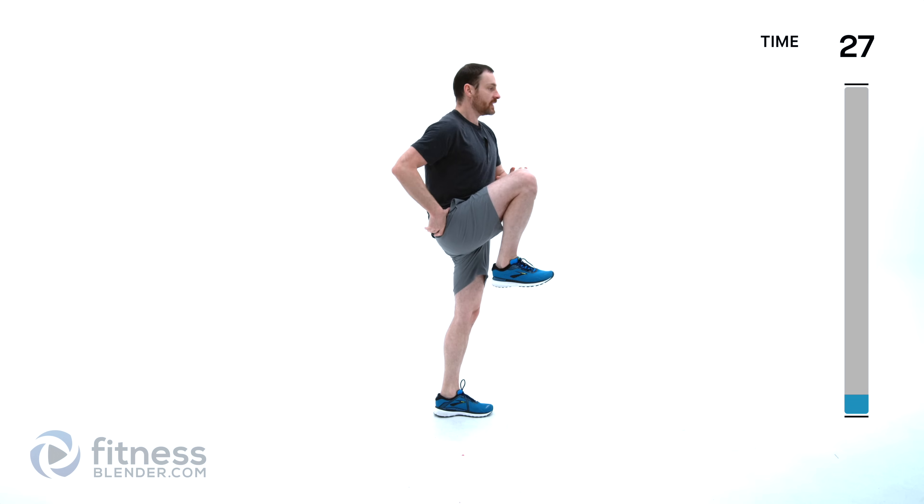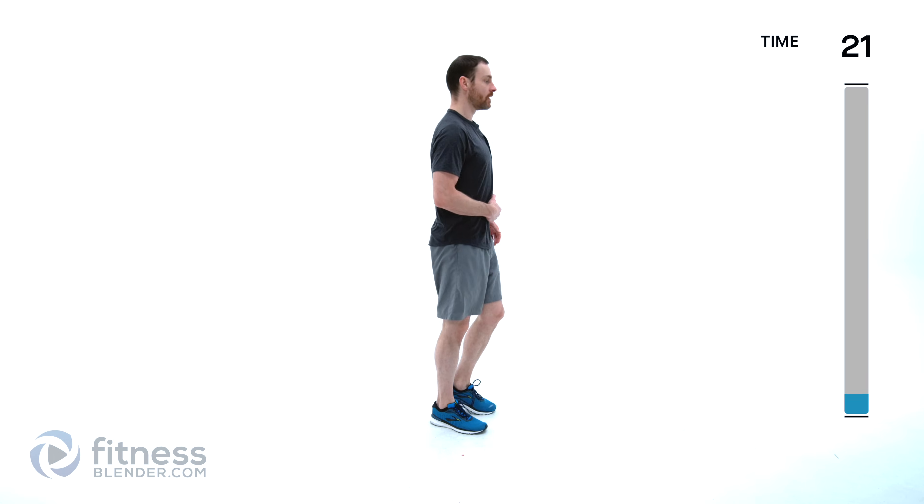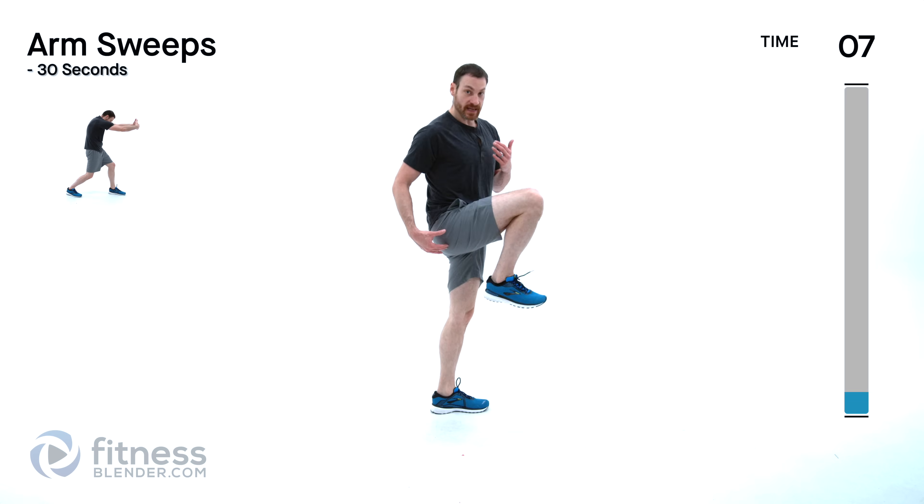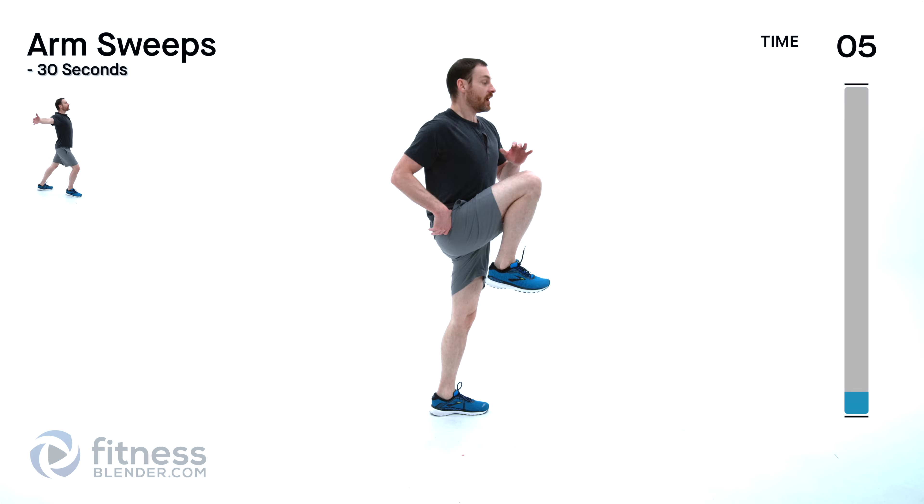We're doing a high knee march next — nice and simple, just bring that knee up as high as you can every single step. Keep it slow at first. Once you feel you have that movement down and you're not feeling any discomfort, you can start speeding up a little bit. Try to get that knee as high as you can with each step, but don't roll yourself over to meet it.